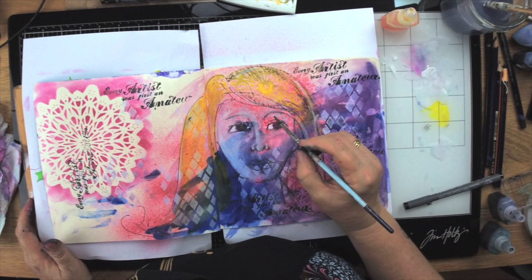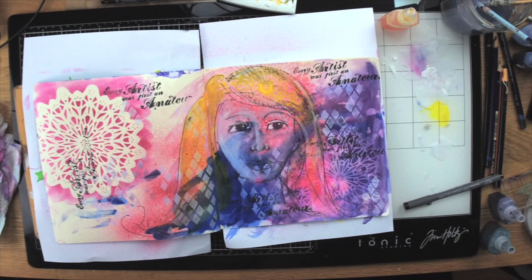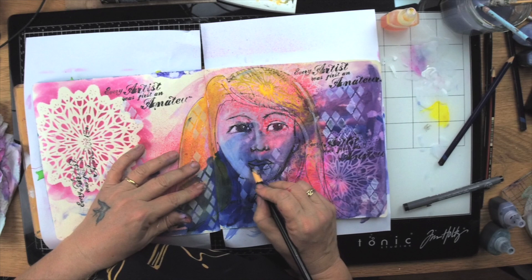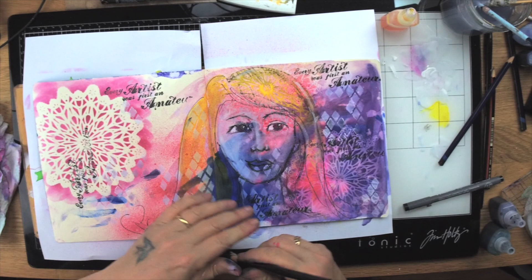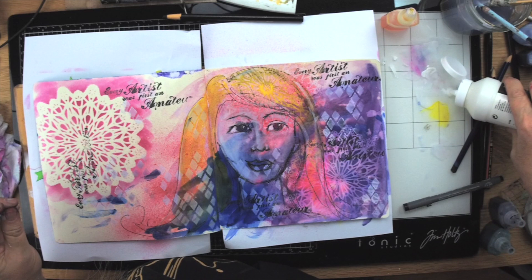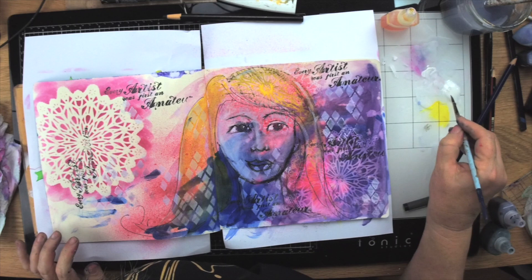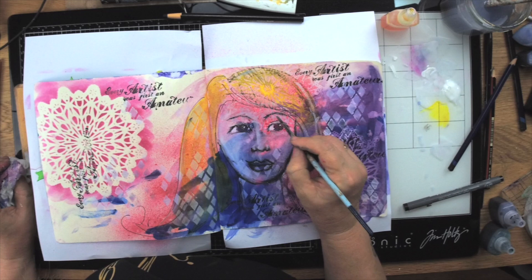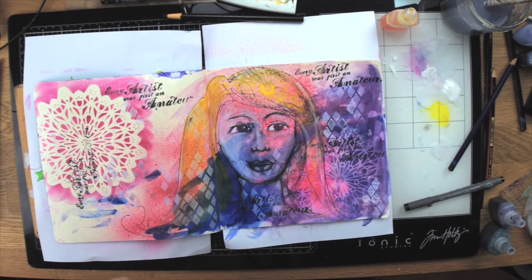I'm also using a charcoal pencil. In this project I'm using lots of different rough kind of pencils because I don't want her to look prissy or perfect — I want her to be quite raw. I'm going to put down some more gesso. With watercolour inks, nothing stops you from mixing them into gesso to colour the white paint, because they're pigments — on their own they keep bleeding, but in something permanent they won't. Here I'm even using some Kaiser mist to colour my gesso.